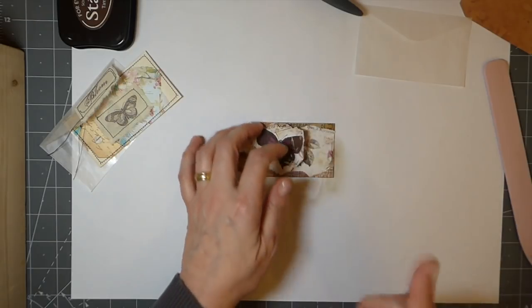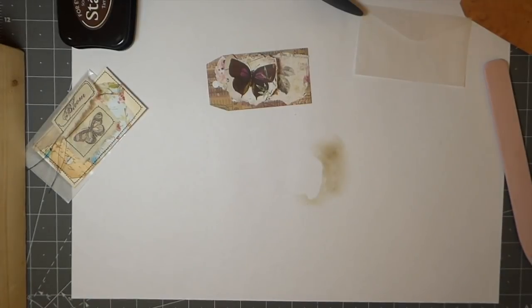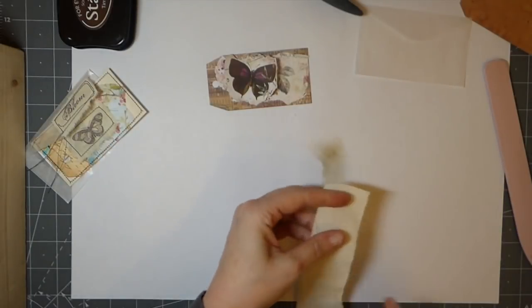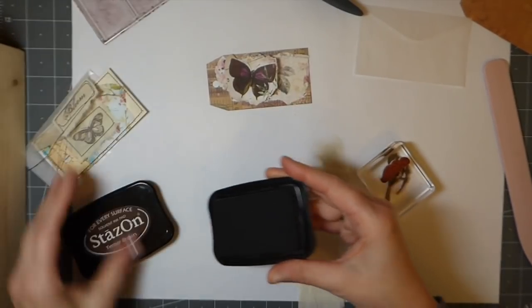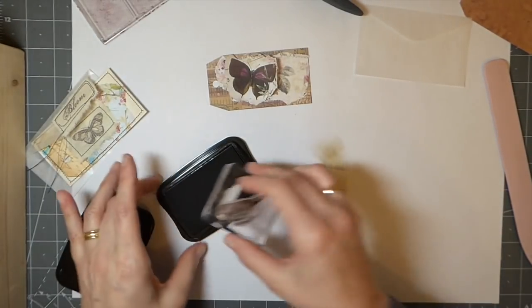I'm not going to glue that yet and you'll see why. The inspiration for this by the way came from the Somerset Paper Mixed Media magazine — this was a project from last summer. This is just some scrap muslin that I have; I always hang on to my scraps because they're perfect for this kind of thing. I'm going to take some Stazon ink for fabric — that's what I use.